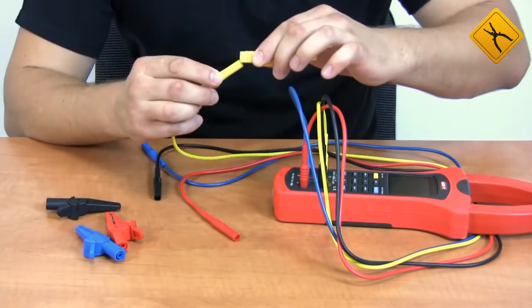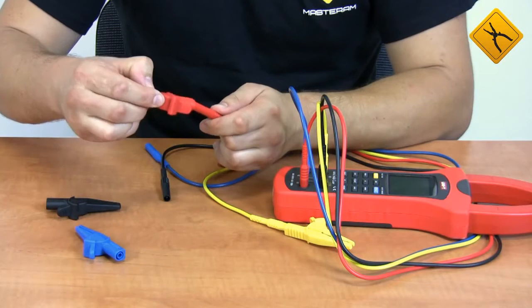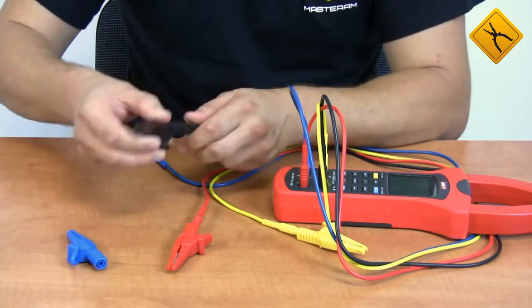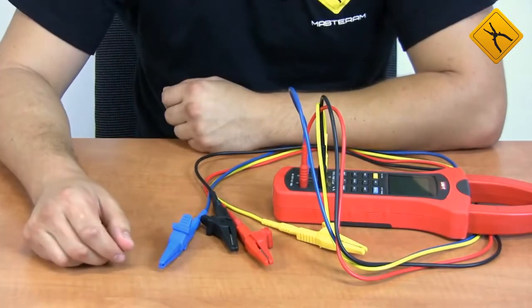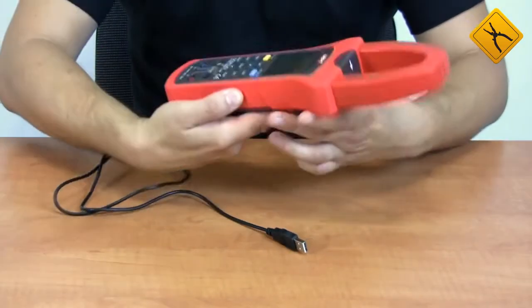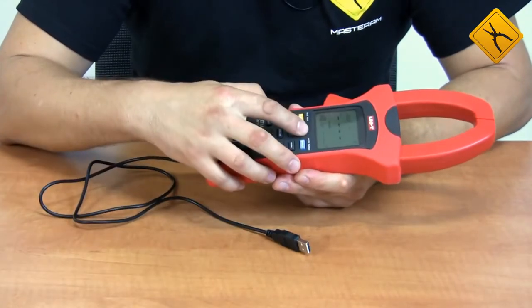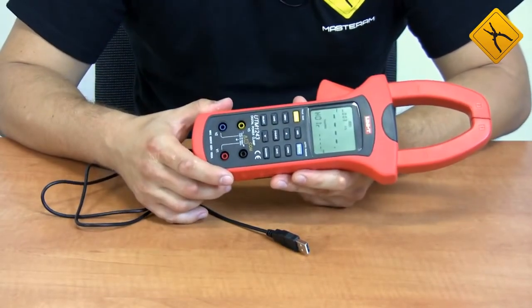Now we connect the alligator clips to the probes. The device is ready for operation. You need to connect the USB cable for data transfer, and to activate the data transfer function you need to press the USB button. A PC connection is activated.